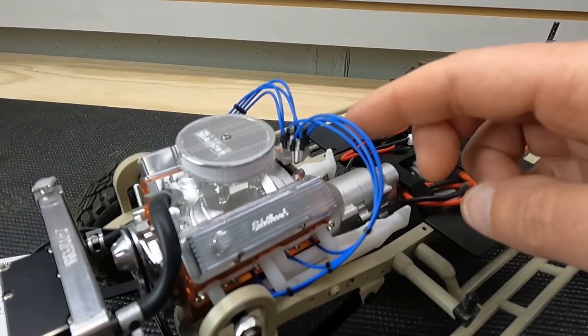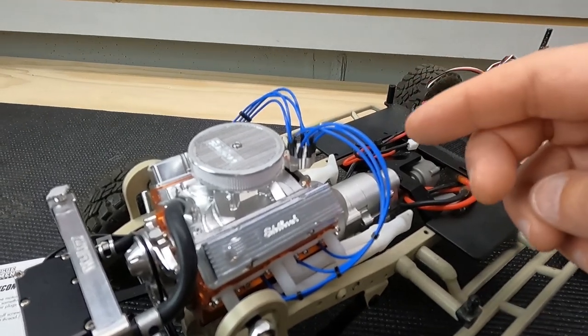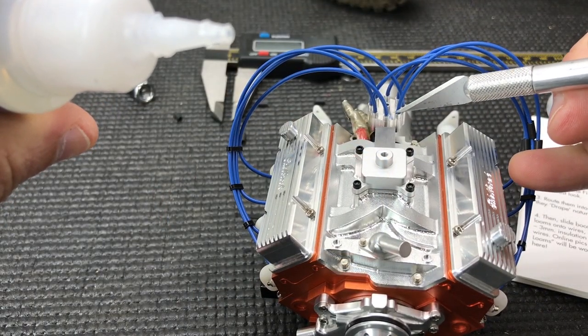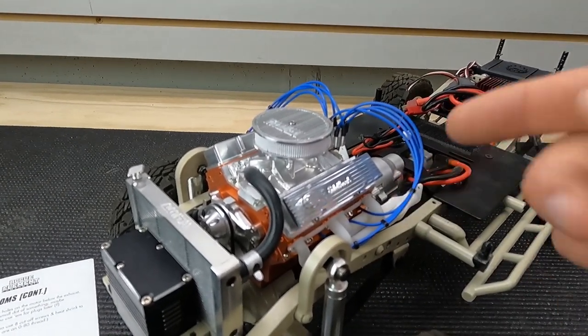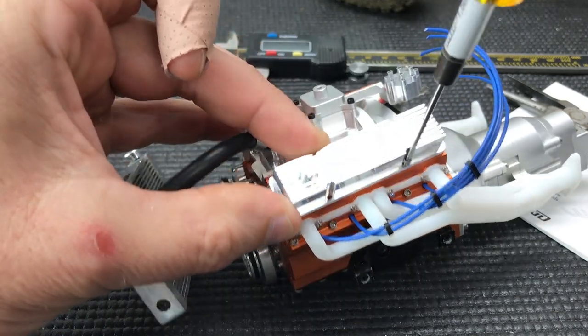Once all the wires were in, I put a little dab of superglue on top. The manual says to put it on the wire before inserting it into the distributor cap, but I did the reverse. Once that was done, I slid the heat shrink on and shrunk it down with a heat gun. Everything was really simple after that — I put the breather caps on, which screw on, then screwed the valve covers down to the heads and assembled the air filter.